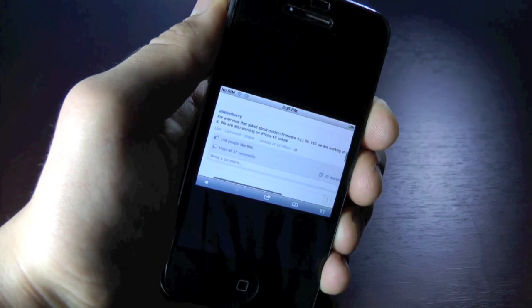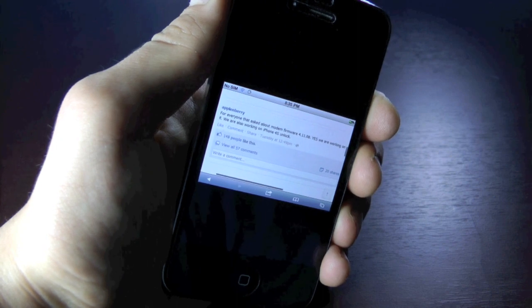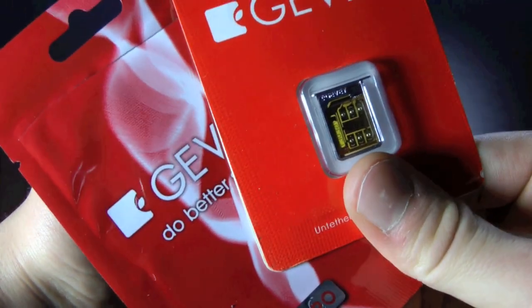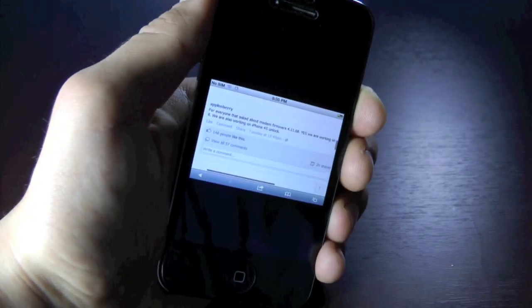In a more recent status update, the Apple and Barry team let us know that the iPhone 4 4.11.08 unlock is still being worked on, and it will be a hardware unlock, meaning you'll have to use an external SIM card adapter such as a Jevy Ultra or Jevy Pro. But at least it is an unlock.